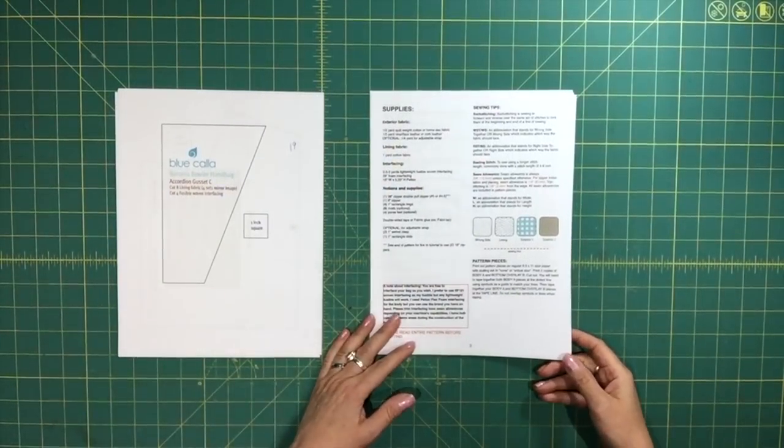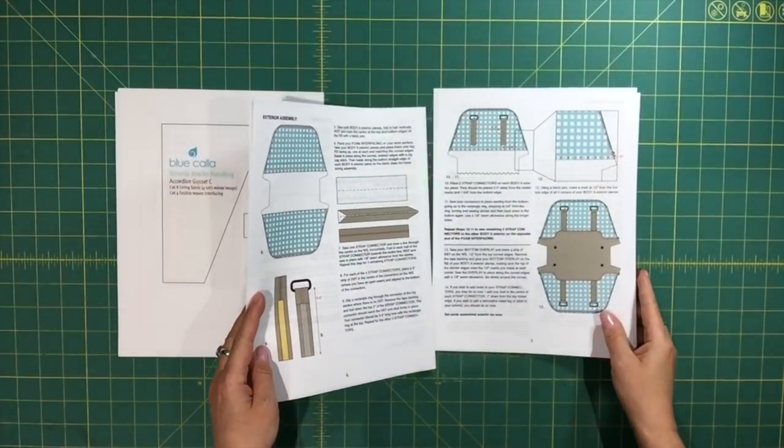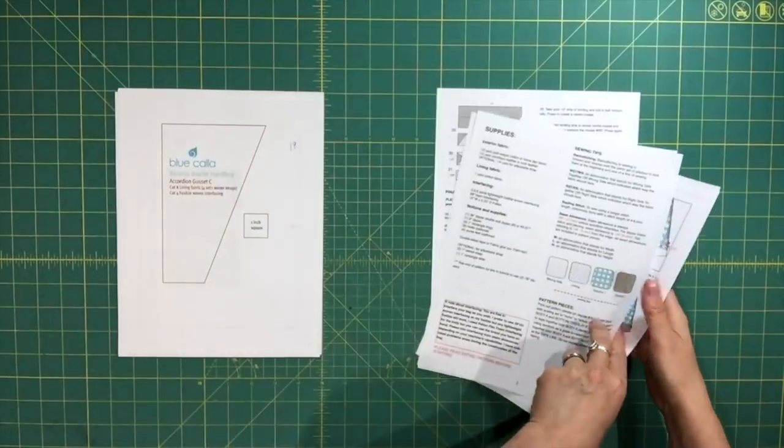Right here I have a new copy of the instructions, and you'll notice that in the update I haven't used photographs for this version. I decided to change to illustrations and diagrams.